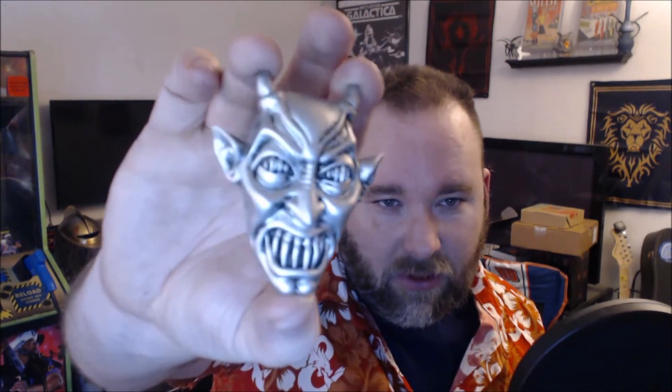We have a magnet — some kind of devil magnet. I'm not remembering what this is from, but it's a magnet and it's pretty cool. We have something else — another kind of figure.